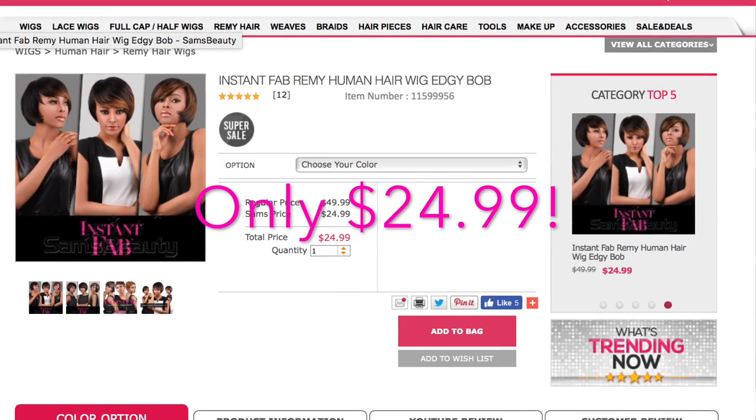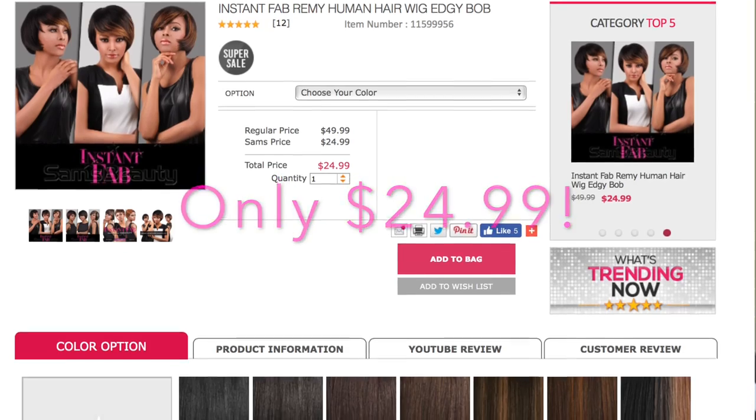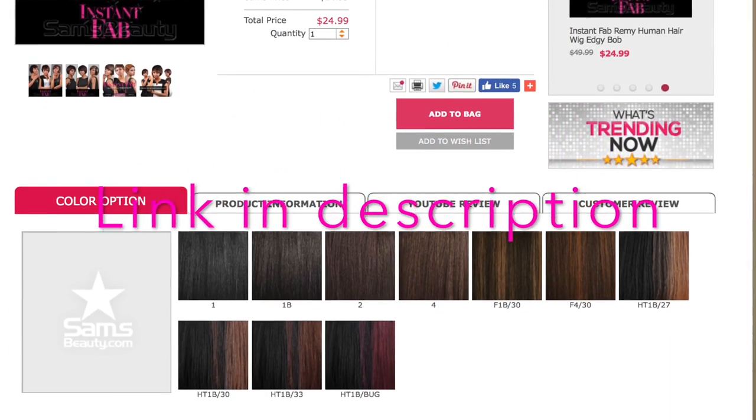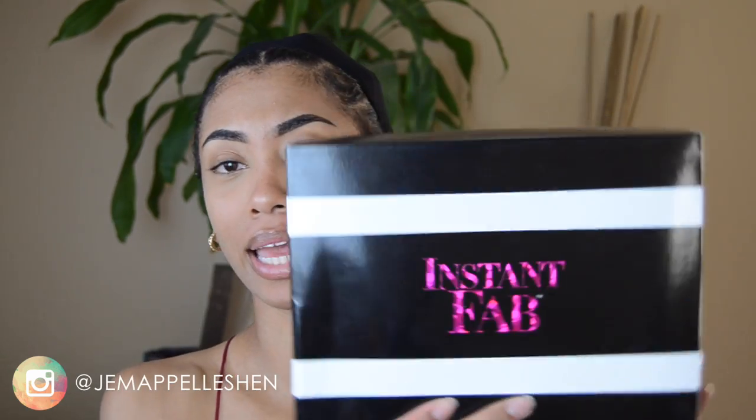So this is the Instant Fab Remy human hair wig — this is human hair. I love that it comes in a box; that's so bomb. It's a great storage option for your unit when you're not wearing it, because a lot of times they come in little plastic bags.